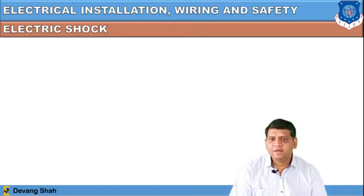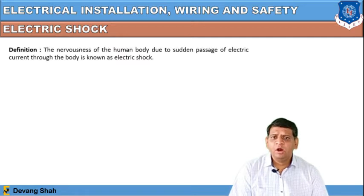Let's start our first topic: electrical shock. The definition says that the nervousness of the human body due to the sudden passage of electric current through the body is known as electric shock. If the human body is experiencing the flow of current through it, that is defined as electric shock.